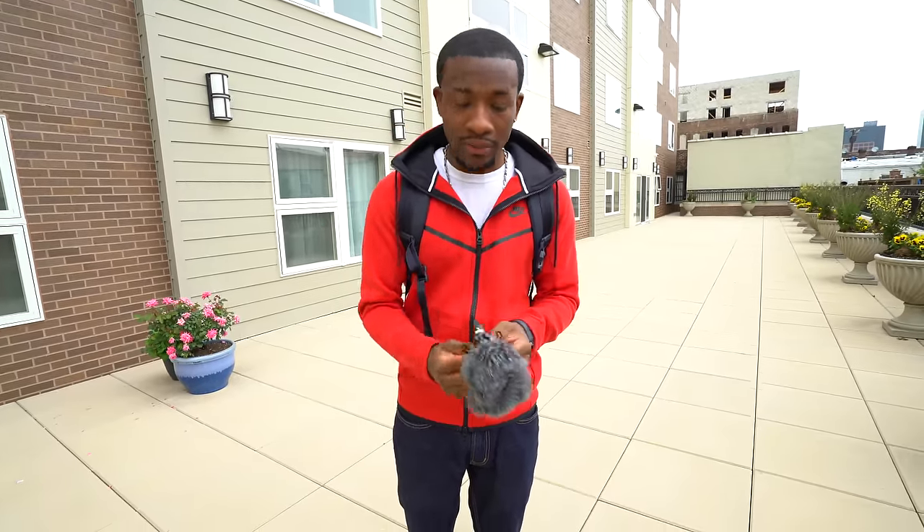This only costs 60 bucks, so if you are trying to get your foot into the vlogging game or YouTube game, this is worth picking up. I highly, highly recommend it — it's definitely an awesome shotgun microphone. Go ahead and pick it up. I'll have links to everything down below in the description.